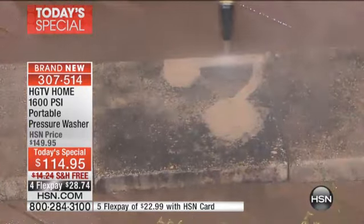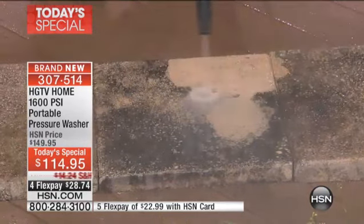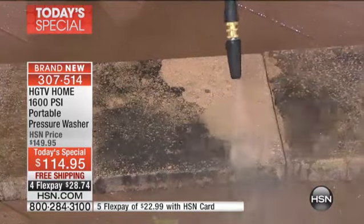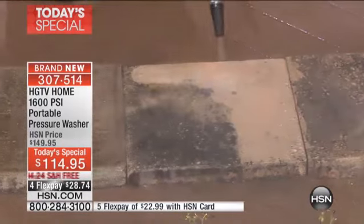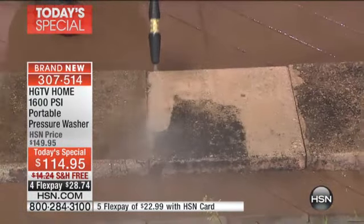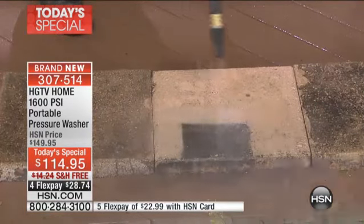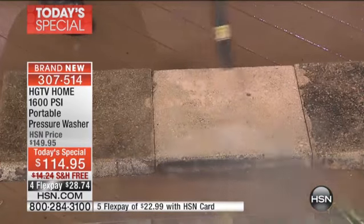Blast away the mold and mildew. Do you have that slimy green buildup on the patio, the pavers, the driveway? Wherever it is, that turbo brush is going to be amazing. Look how quickly I can cover those large areas and get that job done fast and easy. I'm just blowing it all away.